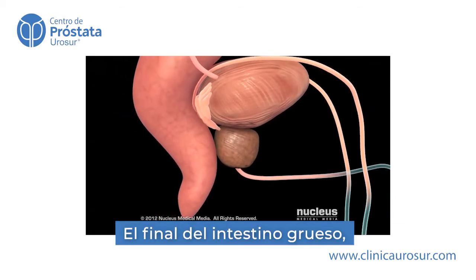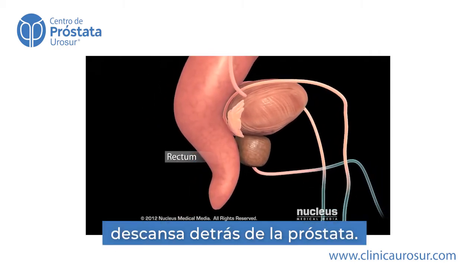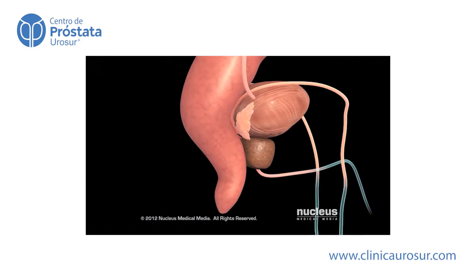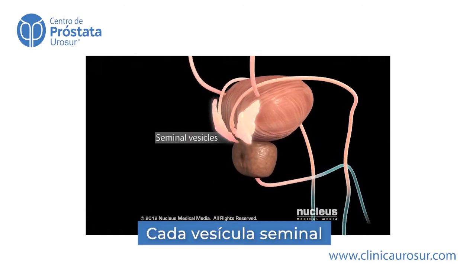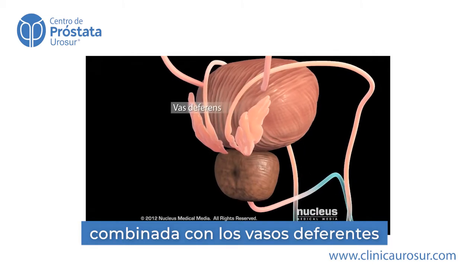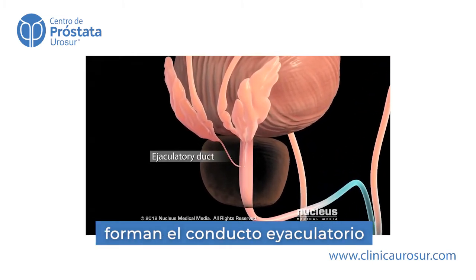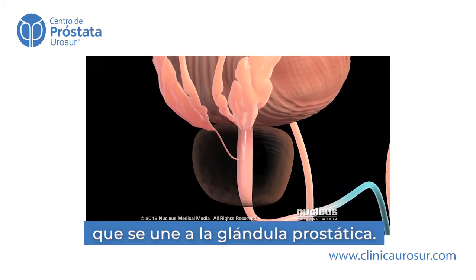The end of your large intestine, called the rectum, lies behind your prostate. Each of your seminal vesicles combines with a vas deferens to form an ejaculatory duct, which attaches to your prostate gland.